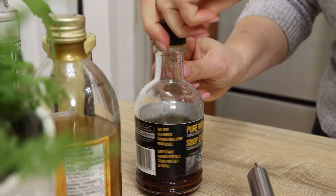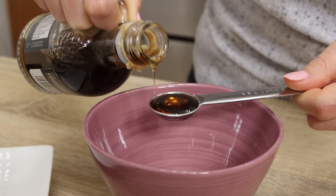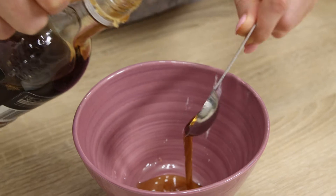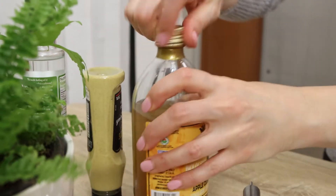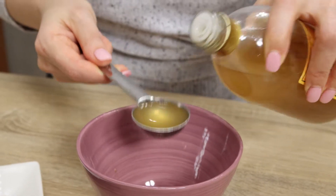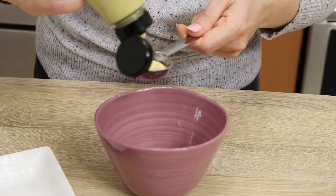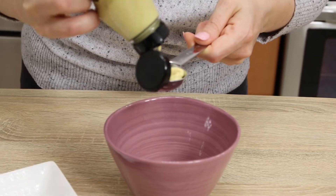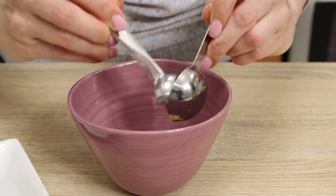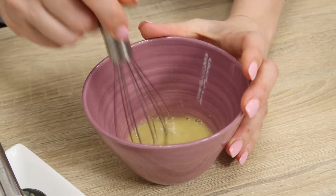Now, let's make a simple dressing. Start by adding good old Canadian maple syrup to a mixing bowl — two teaspoons. Then add one tablespoon of apple cider and one tablespoon of dijon mustard, and whisk everything together just to combine.